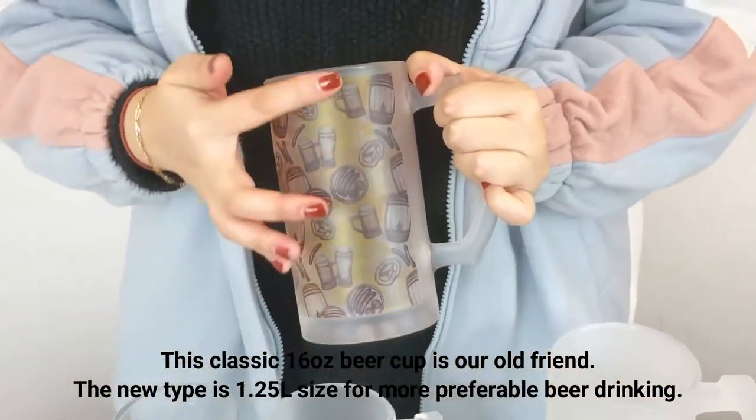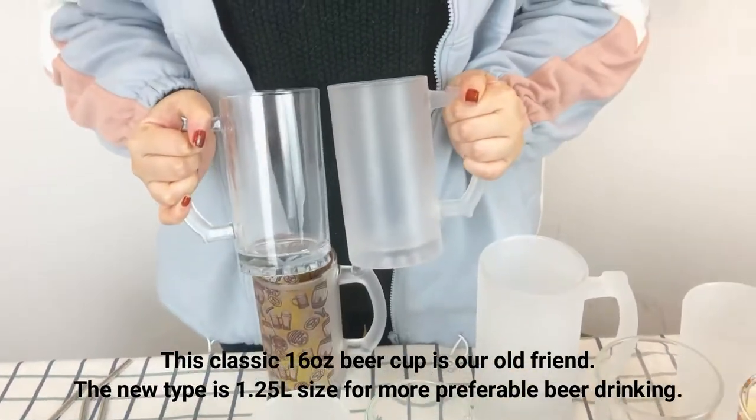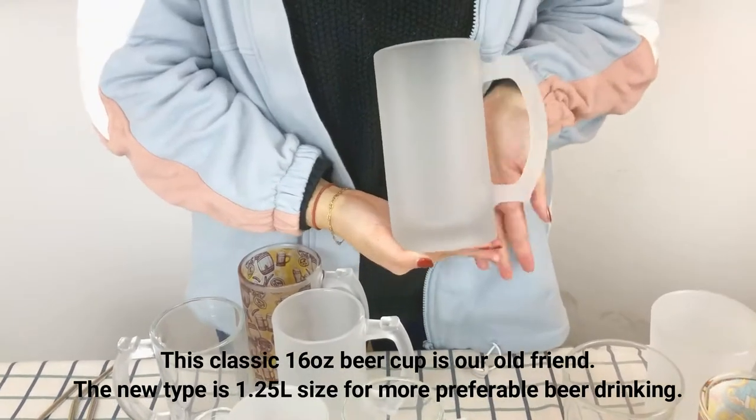This classic 16 oz beer cup is our old friend. The new type we have is 1.25 liter size for more preferable beer drinking.